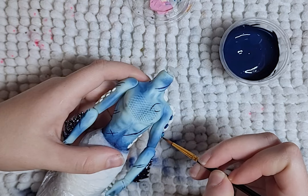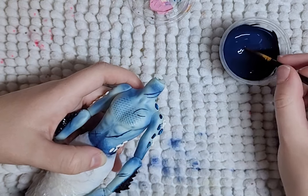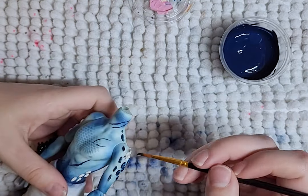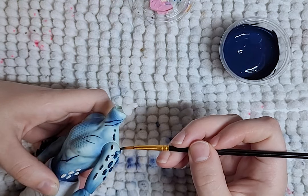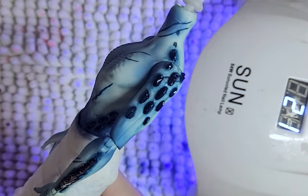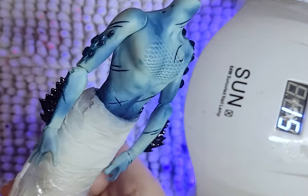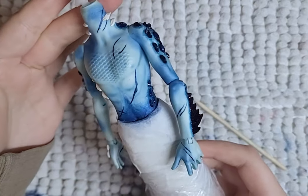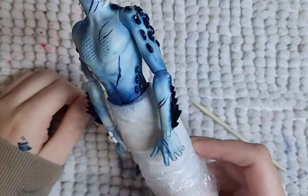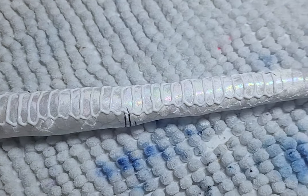I give the same paint and gloss treatment to the epoxy scales. Once that set is done, I add even another set of scales. To make the belly scales more noticeable, I paint on 3D fabric paint.